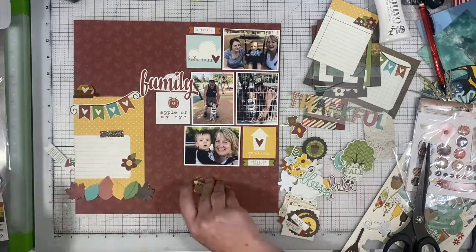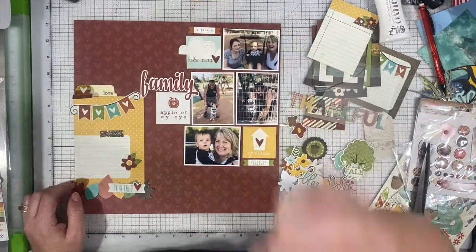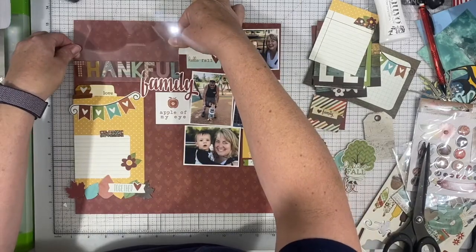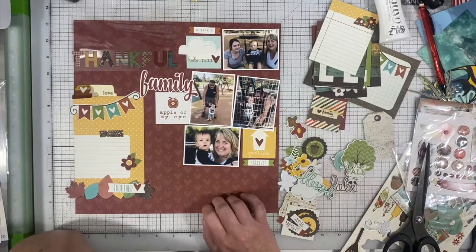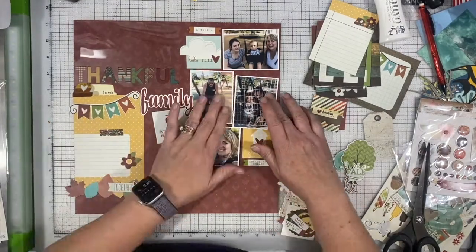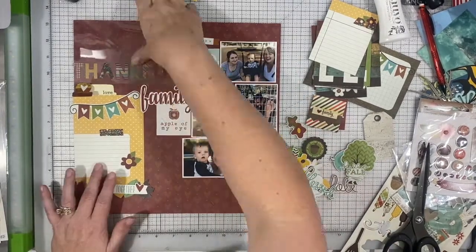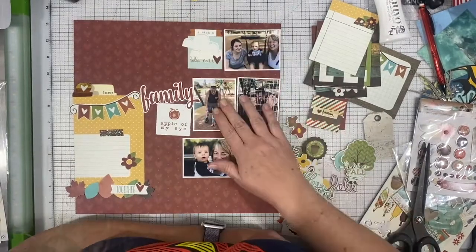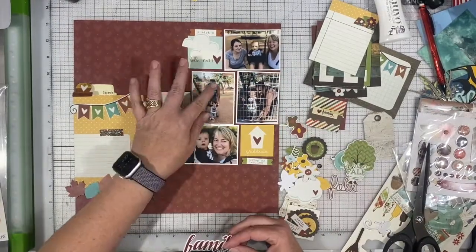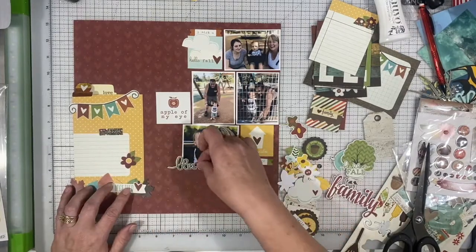I do like that my layout has all of the photos up in the upper right and the journaling is going to be in the bottom left. This is something I do every once in a while — I like to have my layouts split with nothing in the middle, though in this case there is something in the middle with that third square. I do like to have things coming in from the side, and I just think when you're flipping through your albums it's nice to have that change. It provides some additional interest.